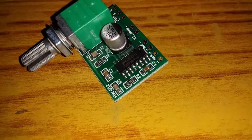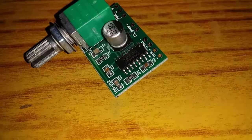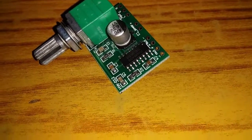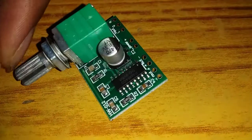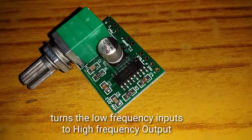Hello friends! In this video, we are going to talk about the PAM8403 Audio Amplifier. This is just to review how to use this board and how to work with it. We are going to amplify the audio signals on the earphones.